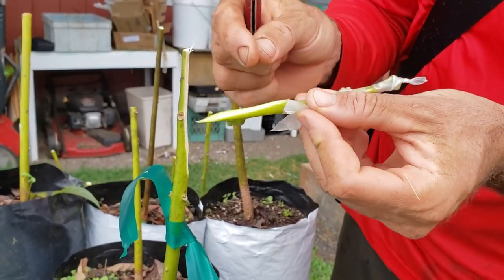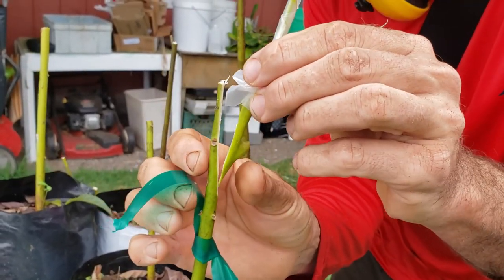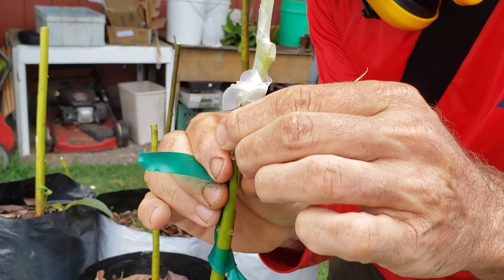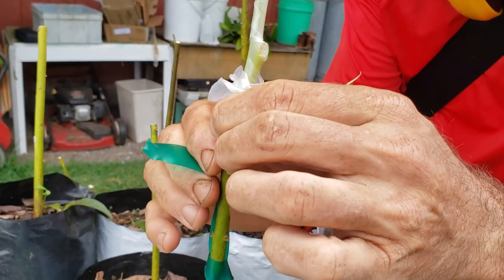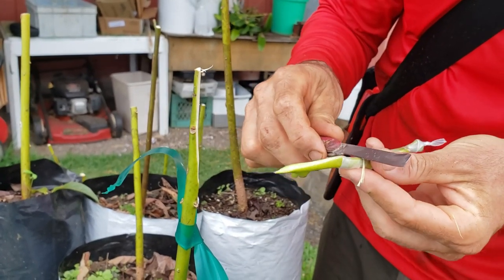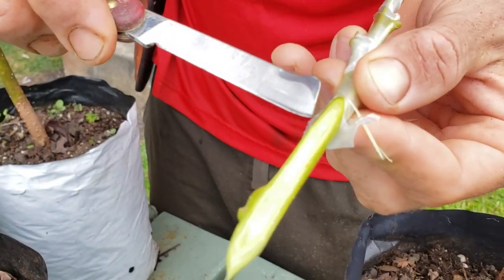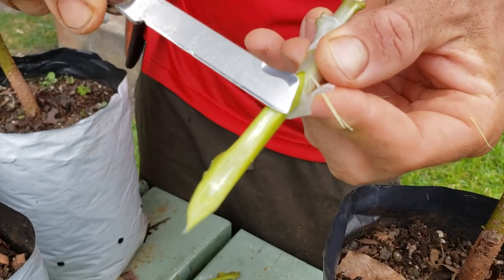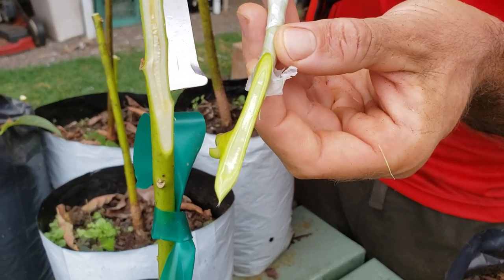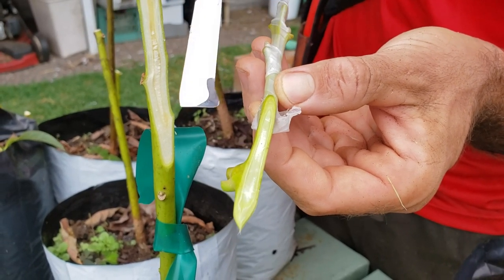Ideally you don't have to wear gloves, but you don't want to be touching the plant material. Then just line it up - it looks pretty good. All you need is for one side to match up; both sides don't need to touch. As long as one cell of the cambium layer matches up, you're gonna be good. The cambium is just this bright green line - with avocados it's usually right near the center. You want this bright green line of the scion to meet up with that of the rootstock.